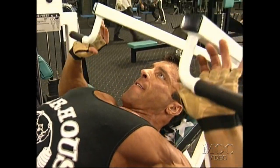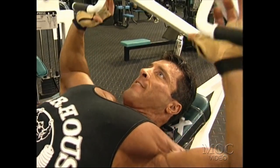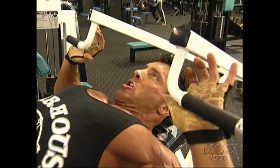Throughout the 19 years of my bodybuilding career, I experimented with any kind of training, and I found something that was very interesting.